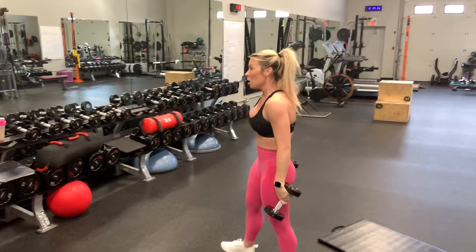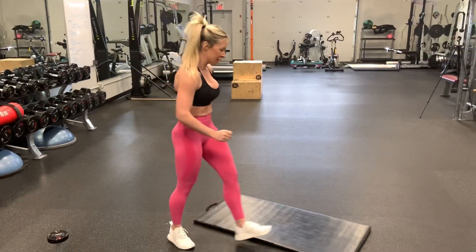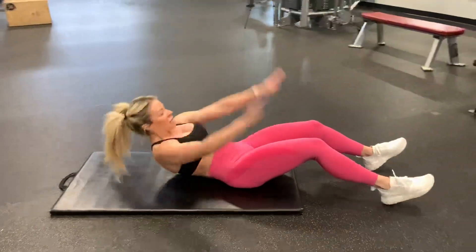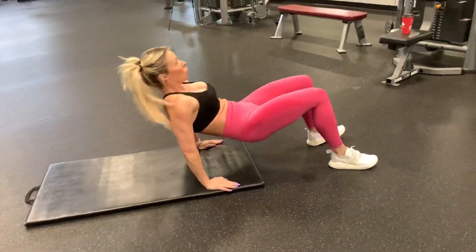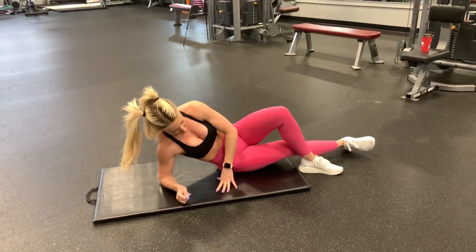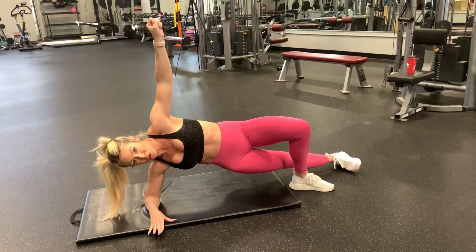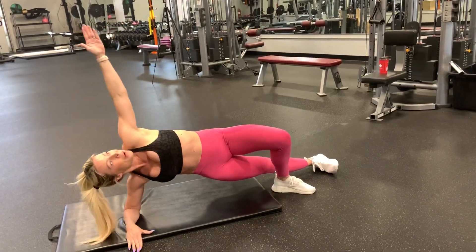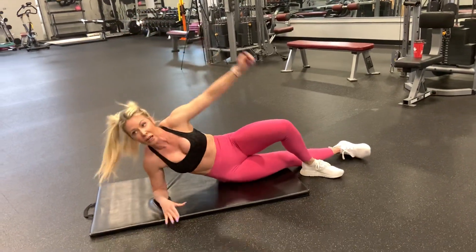The fourth circuit: full sit-ups into a tabletop position for 60 seconds, then 30 seconds of reach-throughs per side. Full sit-up, up into tabletop — use that bum at the top. Then reach-throughs, also called thread the needle, 30 seconds per side. If you have a small 2 or 3 pound dumbbell, feel free to hold that for a more advanced version. Reach through as far as you can and open up to the ceiling.